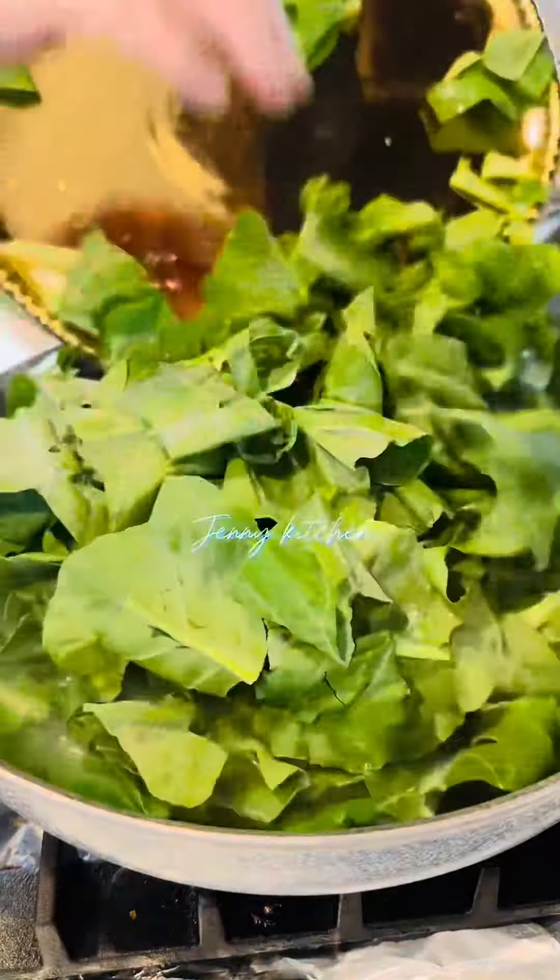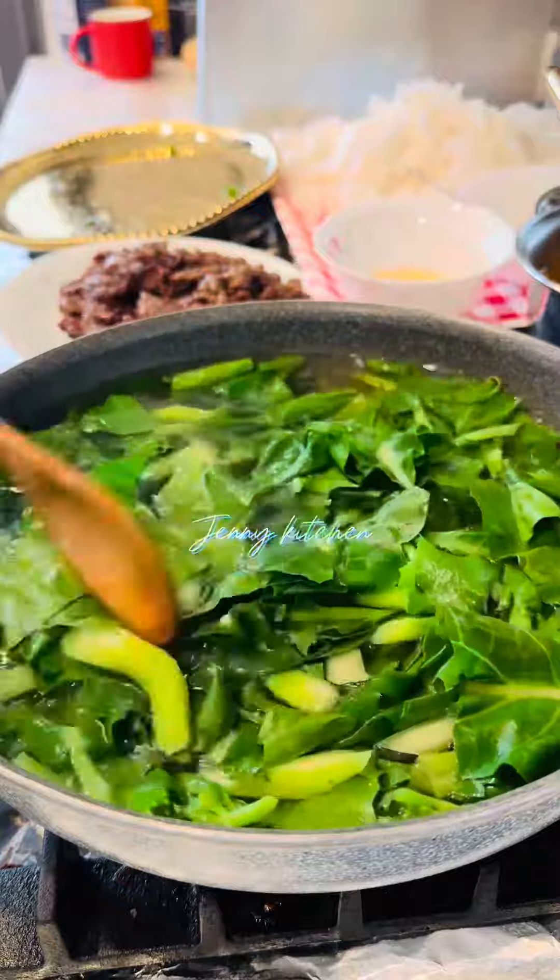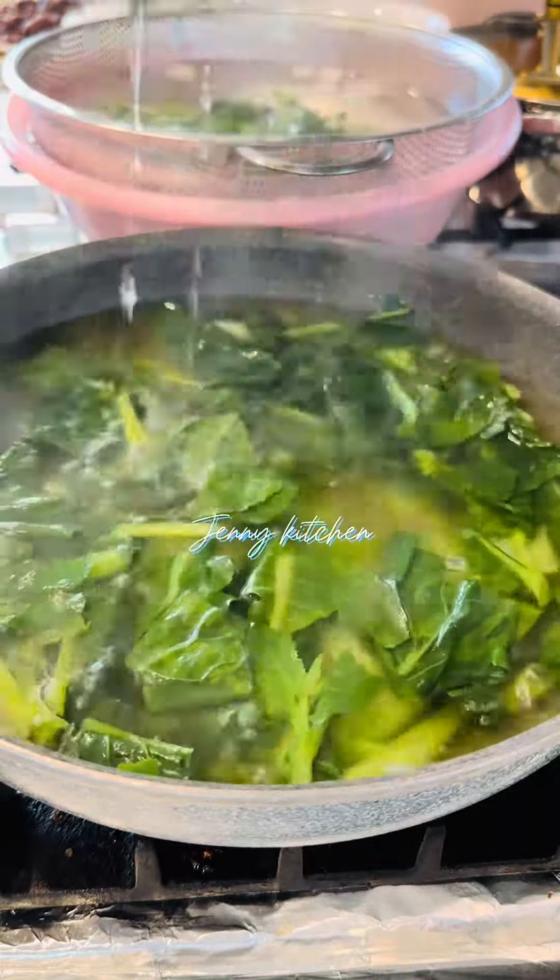Add salt, oil, and Chinese broccoli to boiling water for 1 or 2 minutes. Transfer to cold water and drain.